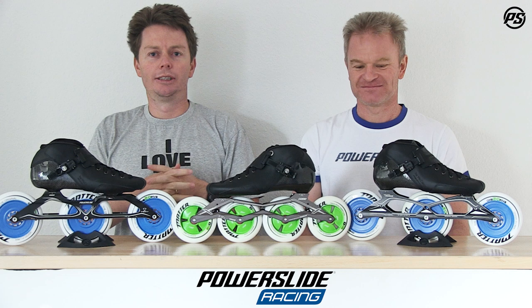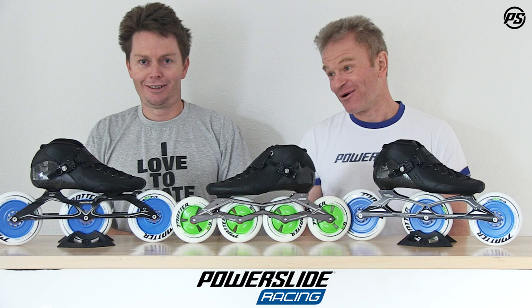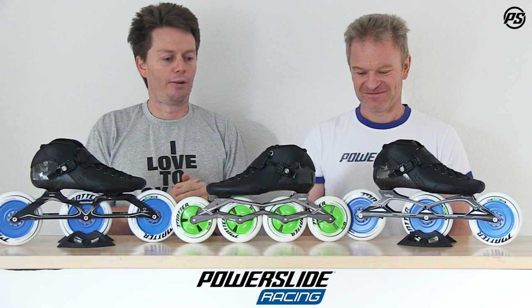Hello and welcome back to today's episode of Speaking Specs. We're not going to be talking about an Icon today, so it's not about me or his haircut, and it's not about the Icon skate, but it's a skate which is as equally high performance — it's the new Triple X.